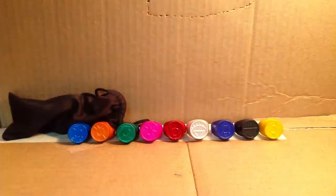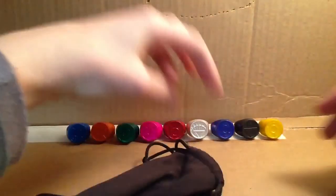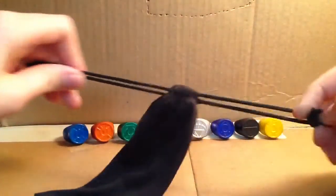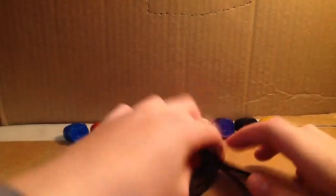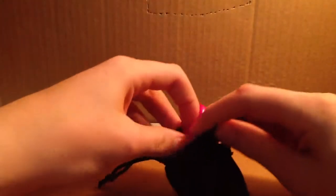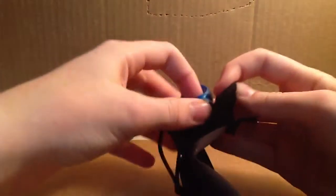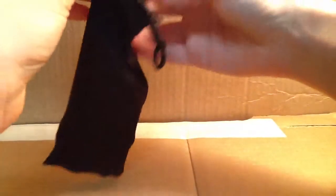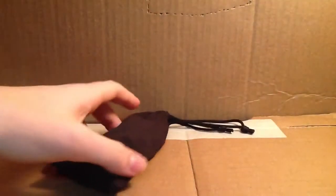By the way, I have a sunglasses bag I like to keep them in because it's a nice way to carry them. It has a nice little drawstring closure and holds all of them. I also put them in order of my favorites: pink goes in first, then blue, indigo, red, orange, black, white, yellow, and green. I have to put them in that exact order every time or else I get really irritated.